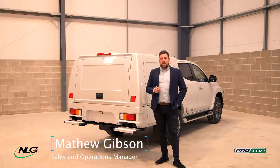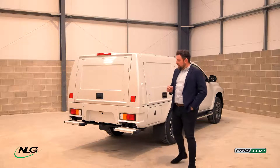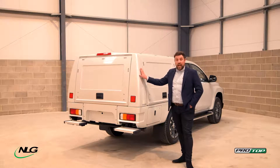Hi, Matt from NLG in the UK. I just wanted today to introduce you to a new product that we've got currently just arriving onto the market. What this is, is the Pro Top Utility Professional — a complete body-off system for every single pickup that is available in the UK and in Europe.